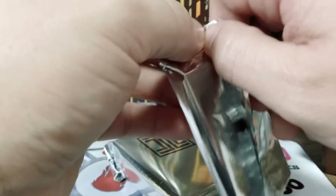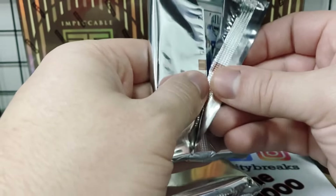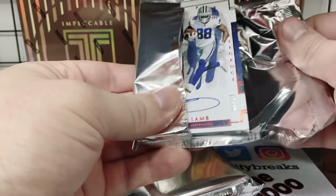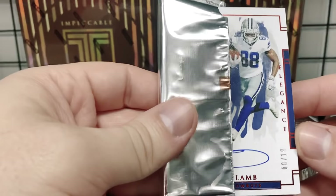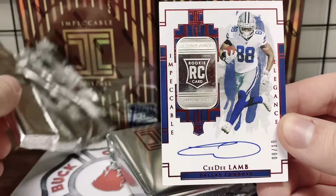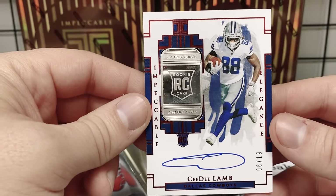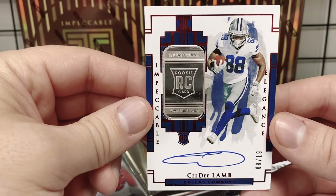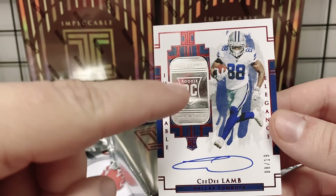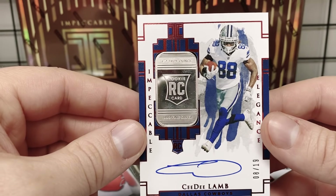We've never pulled gold before, so if we get a gold that's pretty cool. Or if we get one of the new autograph inked-up variations — holy smokes, we were just talking about these! Eight out of 19, super short print — CeeDee Lamb! How cool is this? They did a half troy ounce, so it's not as big as the normal ones. That is awesome! We love how they have the rookie shield right there on the piece of silver.